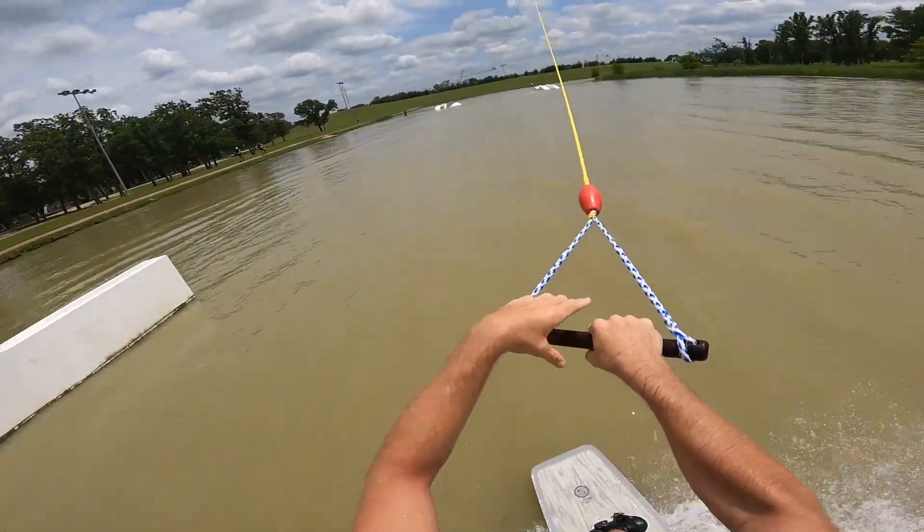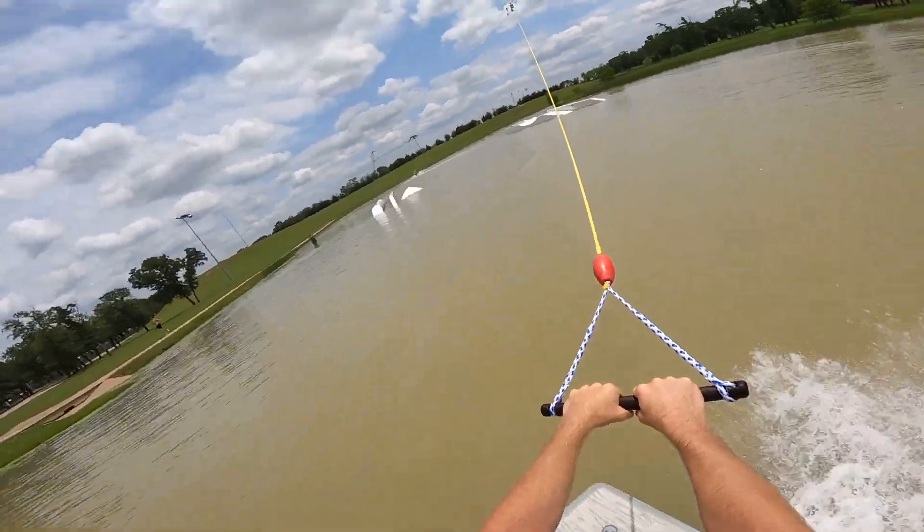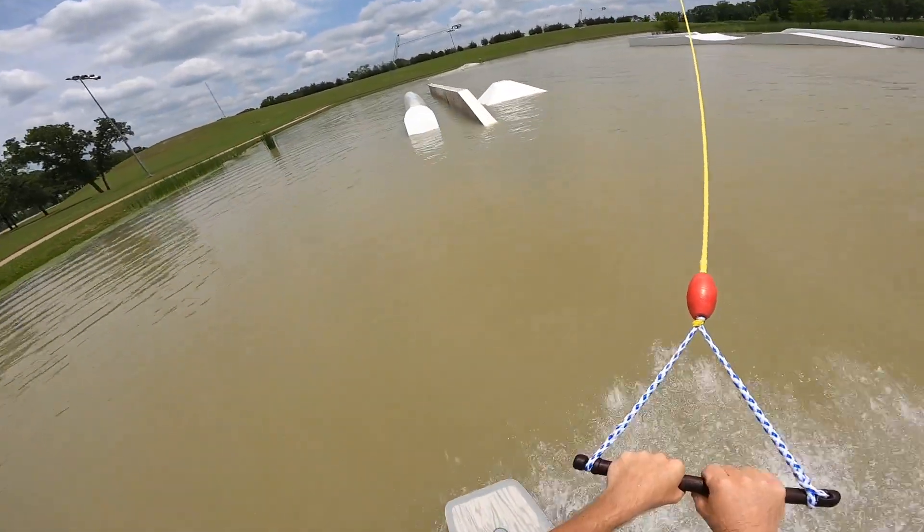The last thing that Waco Surf Resort added to the remodel is this rail right here — pipe to flat bar. Let's go pipe front board to the flat bar.